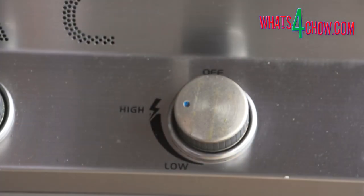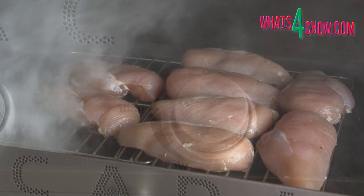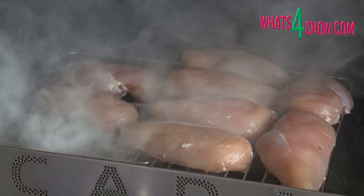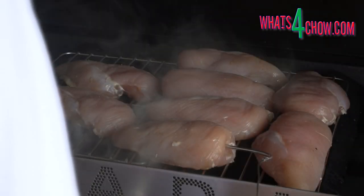After 30 minutes, ignite the burner furthest from the chicken and raise the temperature in the barbecue to 110 Celsius or 230 Fahrenheit. Insert your probe thermometer into the center of the thickest breast. Close the lid and allow the chicken to smoke for two to two and a half hours until the internal temperature reaches 79 Celsius or 174 Fahrenheit.